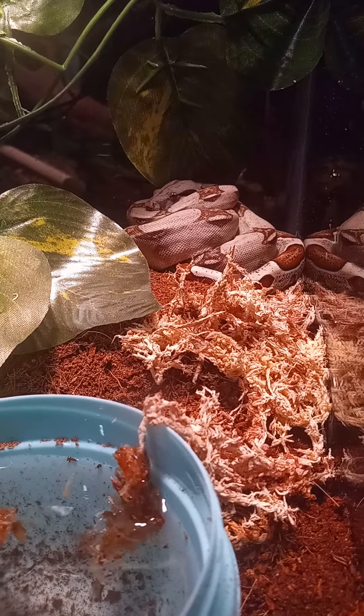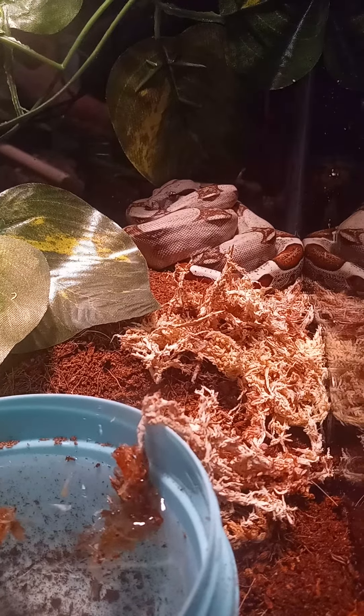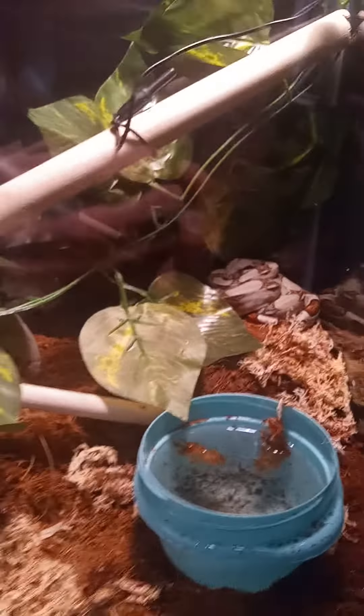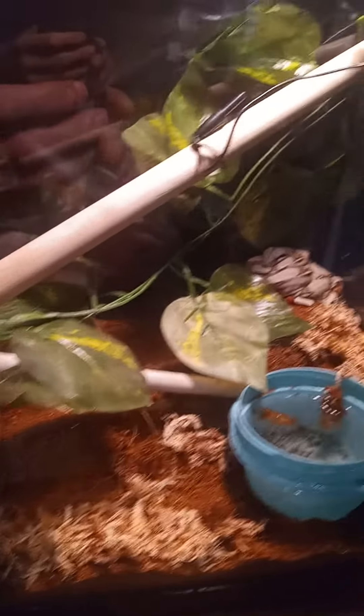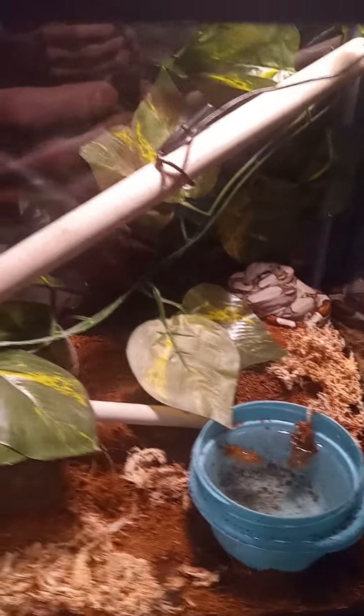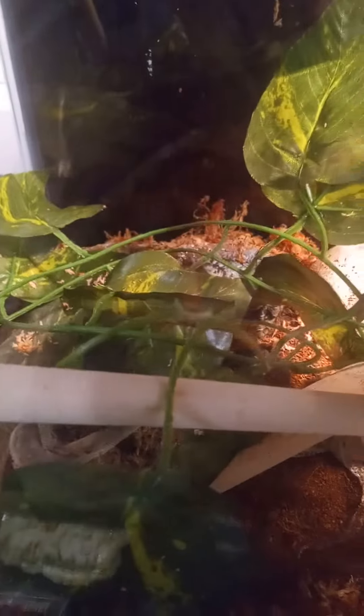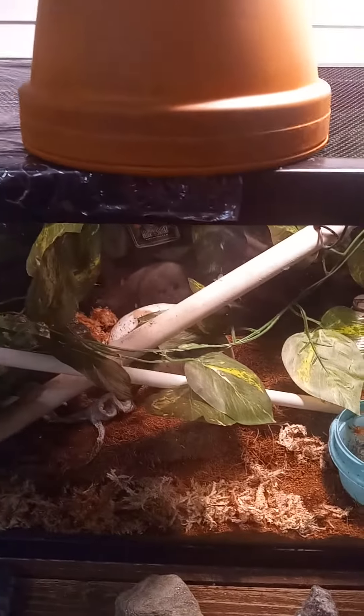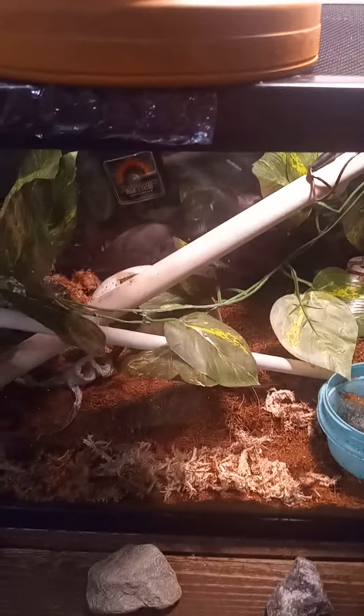I've been meaning to do an update on my boa's enclosure. I got it looking a lot better on Saturday. I added the vines as well as the thermometer. And then I added a nicer hide that's a good bit bigger. It's obscured by the vines so you can't see it too well. I put some plastic on half of the top so that it holds humidity better.